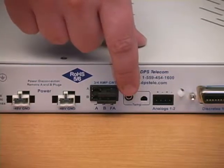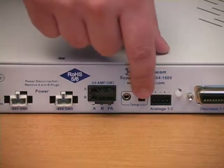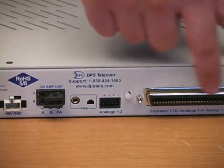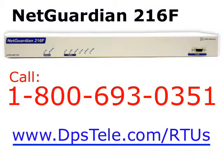These are the fuses for the power inputs, and next to them you have the two temperature sensors. There's the internal temperature sensor, and the port for connecting the external temperature sensor on the 7-foot lead. This simple 4-pin connector supplements this Amphenol. Between these two connectors, you'll connect all of your discrete alarm inputs, analog inputs, and control relay outputs.